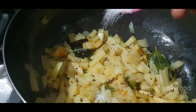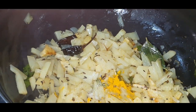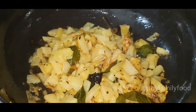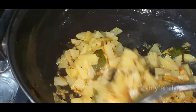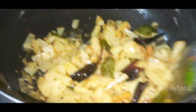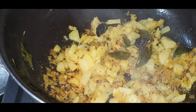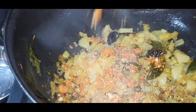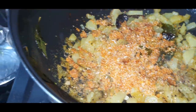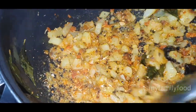Add 1 spoon of salt. Pour for 4-5 minutes to make a plate. I am going to fry it in the pan.